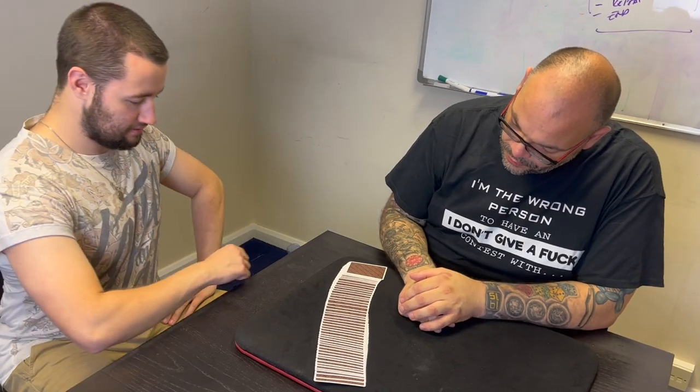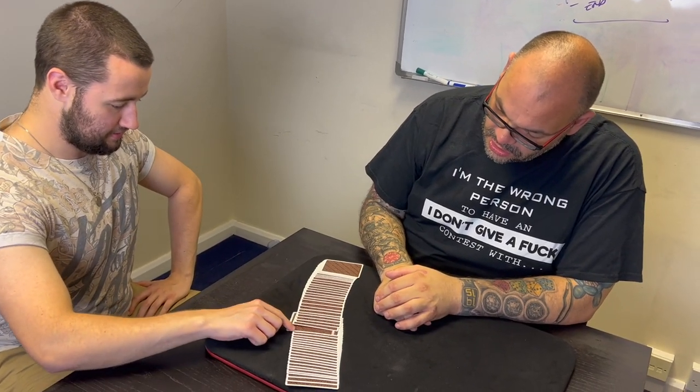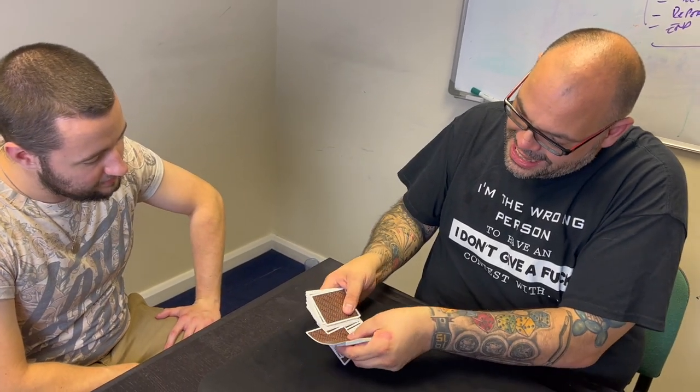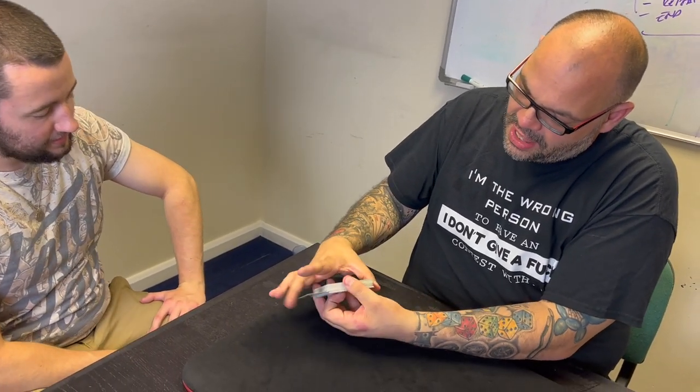First of all, Jack, pick your card. Any card. Don't show me, show the camera. Just say stop. Stop. Put the card back there. Did you see the card, Michael? Yeah. The card goes down in the middle of the deck. We'll stick it a little bit further down like that. Is that fair? Yeah. Look at that. Lost in the deck.